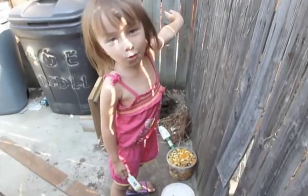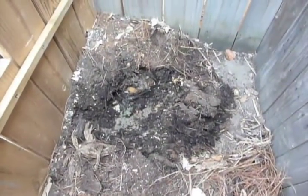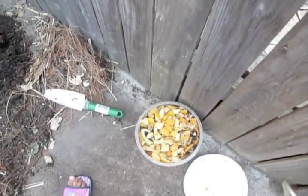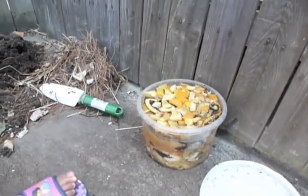Composting! We put a hole in there and then we're going to put this fermented stuff that I've been fermenting for about a week.